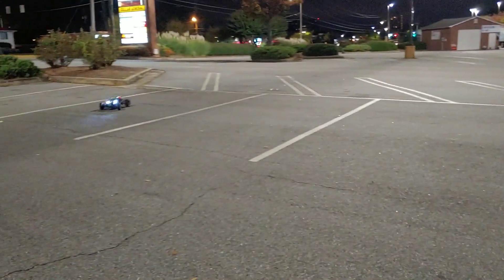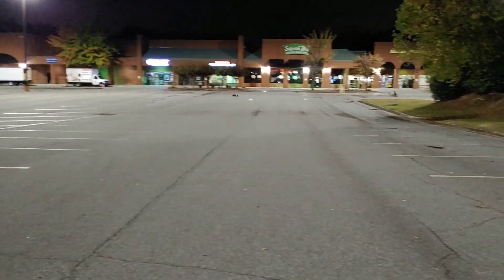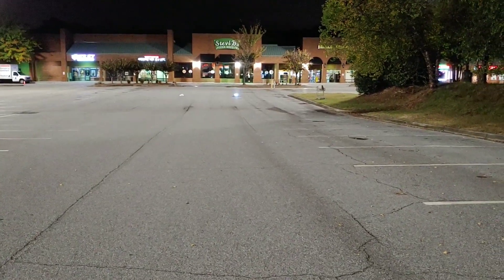I can say for me this is my first 1/6 scale buggy — especially a two-wheel-drive buggy. I mean, it's a buggy buggy.